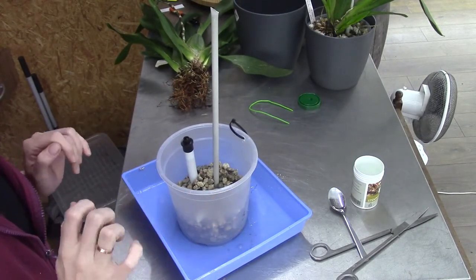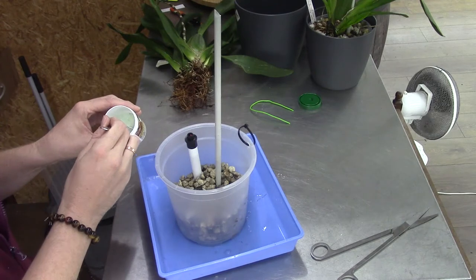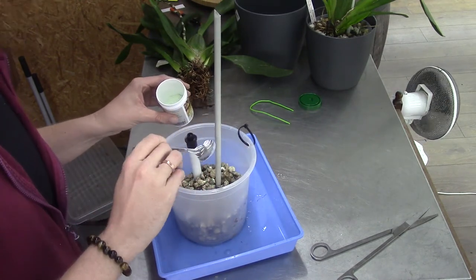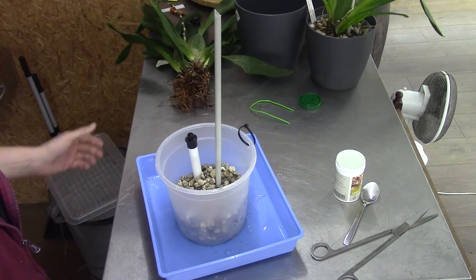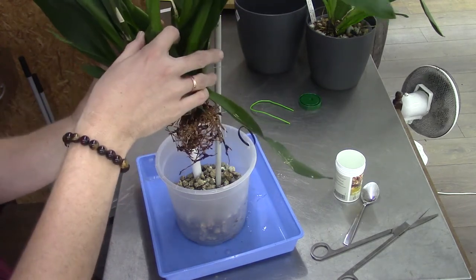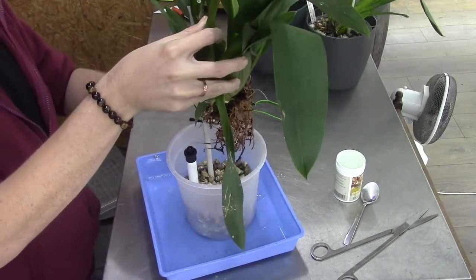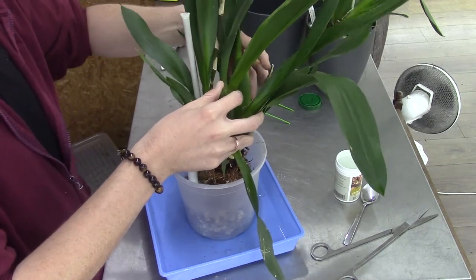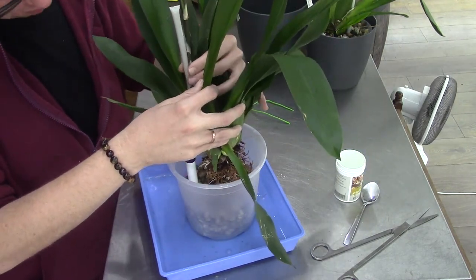Here we are again — same situation, different pot. This pot is a little bit bigger because the orchid is a bit bigger. I put in straight away a little bit of rooting powder so it's also centered. This one is fairly big and strong with big bulbs, and it does have a flower spike. I tried to stake the flower spike to keep the orchid in place, but I did break the rhizome there slightly, so it's falling over. I put it back — I don't want two plants of this, so I will keep it as one.